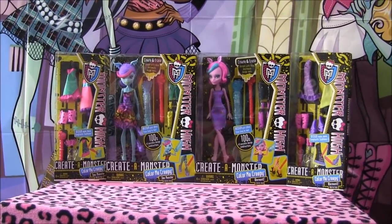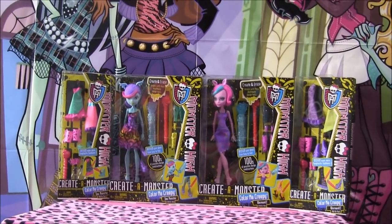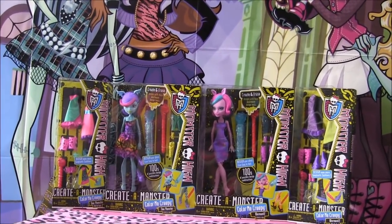Hey guys, it's Nikki here, and today I'll be doing a review on the Creative Monster Color Me Creepy Sea Monster and Werewolf Starter and Add-On Packs.